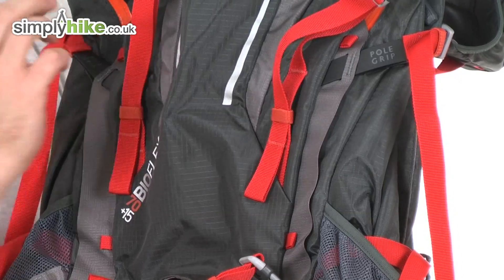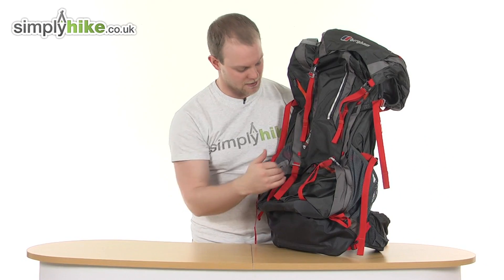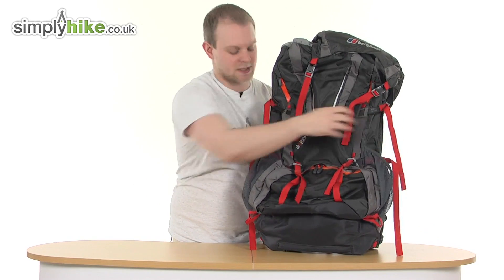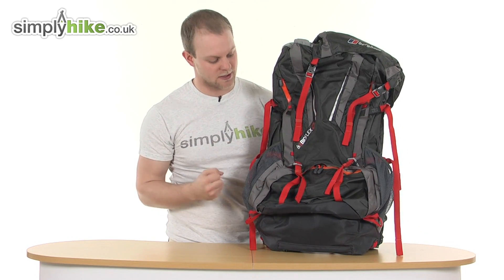You can see compression straps on the outside, two handy pole grips come down the front, and on either side there are nice elasticated mesh pockets — perfect for storing water bottles and similar items.